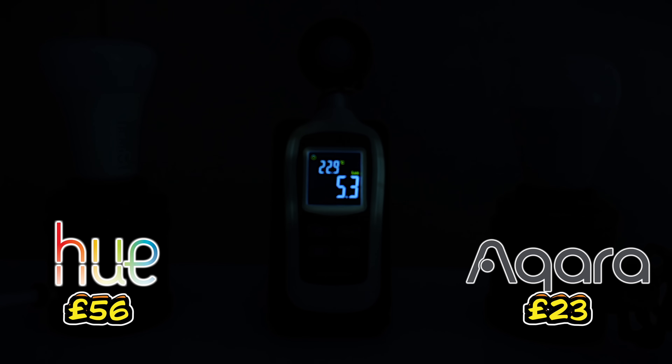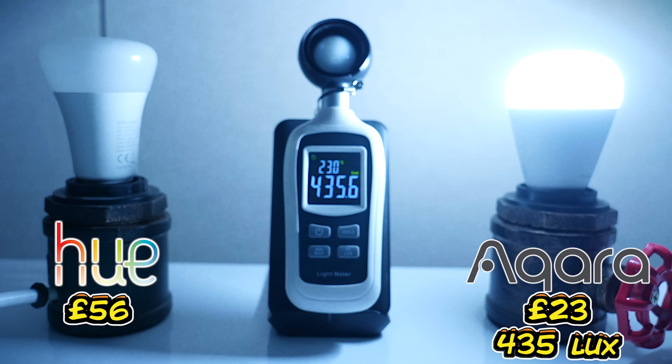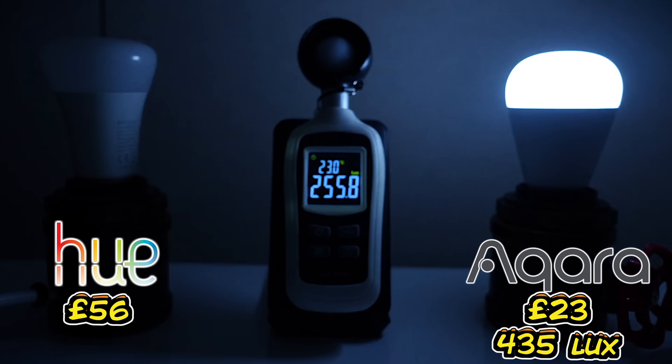The ambient light of this room is measuring around 5.3, 5.2 lux, and we're going to switch on the Aqara bulb first on its coldest white setting, and we should be able to see about 436-ish lux. So we're now going to do the same thing for the Philips Hue bulb on its coldest white setting.